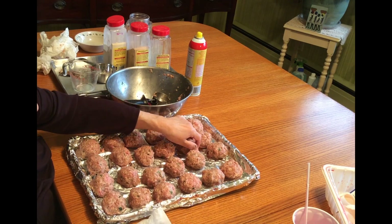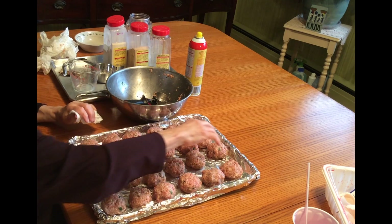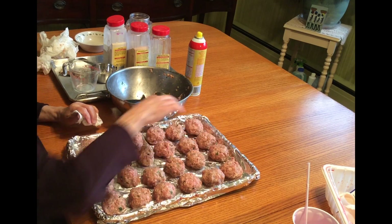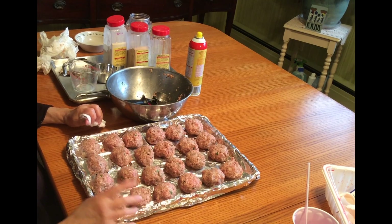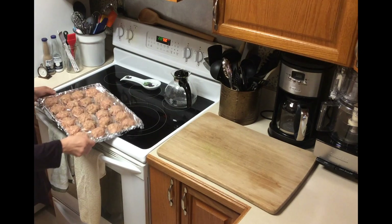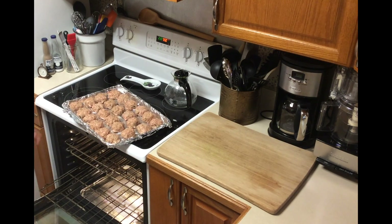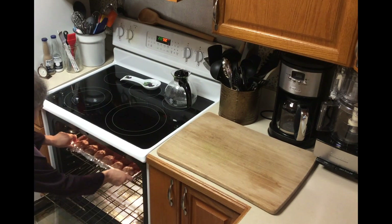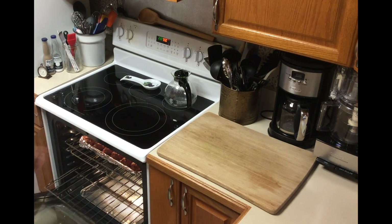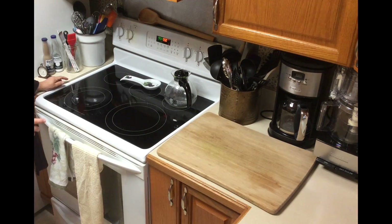Now this goes in the broiler — 10 minutes on each side. After 10 minutes I look at them. I want them really good and brown on top and I'm going to turn them. If there's too much oil in the pan — because remember I've got the pork in here — then we're going to take it and pour it out. Here they are, 24 meatballs rolled up. Now we're going to put them in the oven on the top shelf for broil. When you do broil, you don't have to set a temperature — it already goes to 550. I'm going to put them in for 10 minutes.